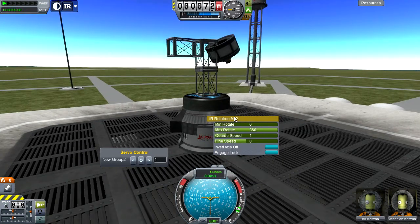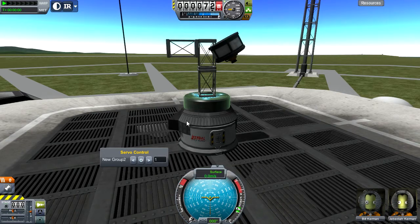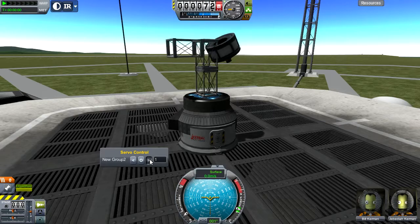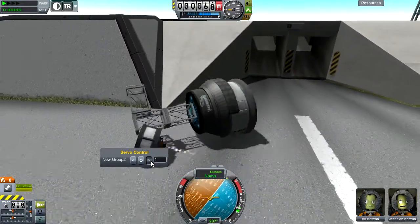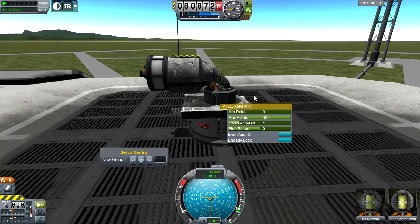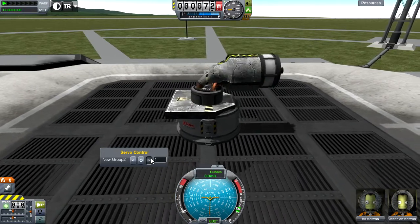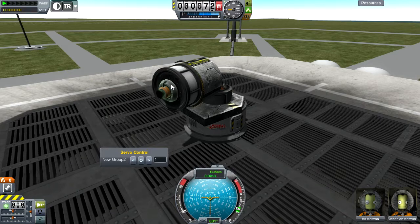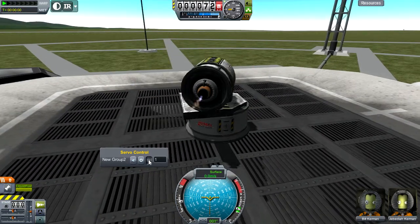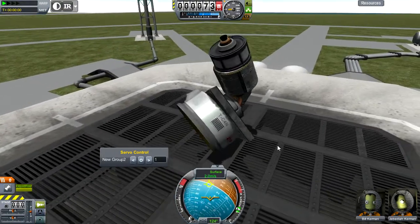The Rotatatron has a big brother called the Rotatatron Mark II, which has all the same rotation functionalities but is a lot larger and can only radially connect — it has no node on the bottom. You can radially connect it to the sides of vessels to help create VTOL craft, and just like the smaller part it can rotate a thrusting engine. Lastly, we have the VTOL Rotor Mark I, which has the same rotation settings except it rotates at an angle. You can stick this on the side of your vessels and the bending port will automatically adjust your engine to point toward the ground so that when you fire it you can rotate it to help control where your vessel is going.